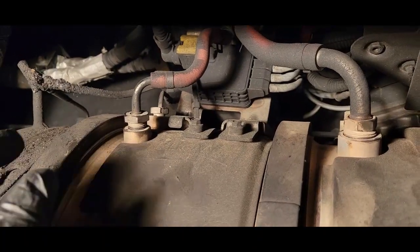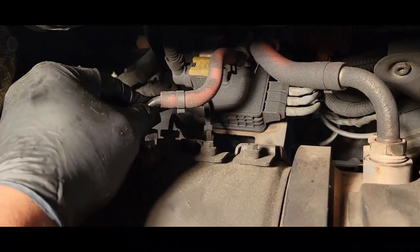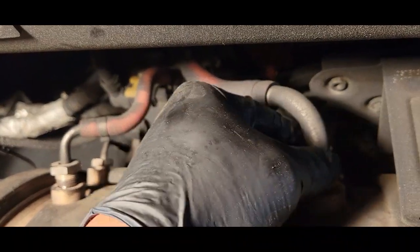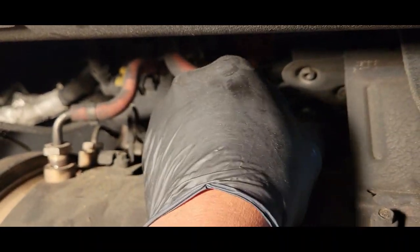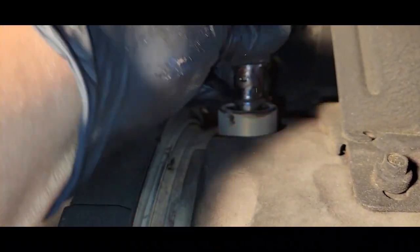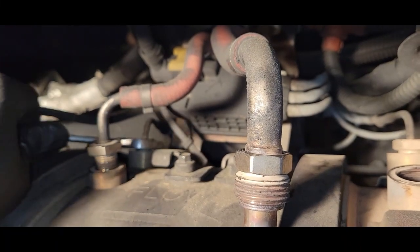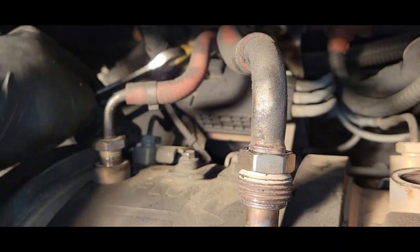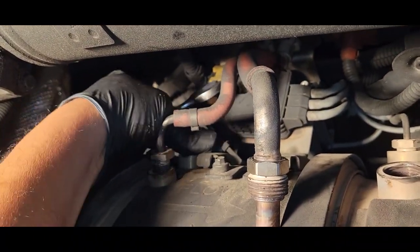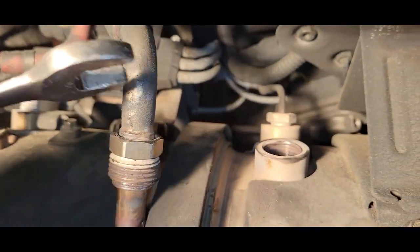I just want you to know that you can't actually get these lines crossed up, because this line here is a little smaller than this one here. We're going to use an 18 millimeter to break these lines loose, and we have this line here as well.